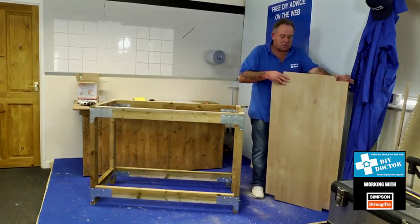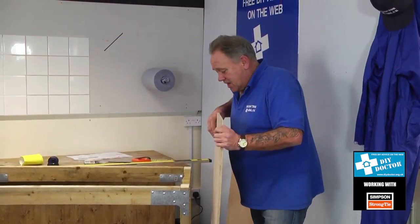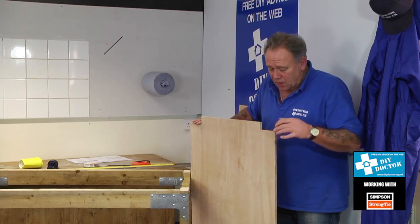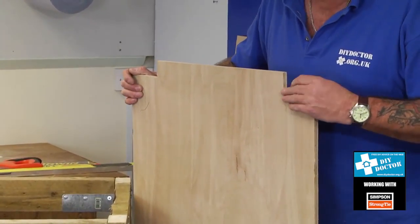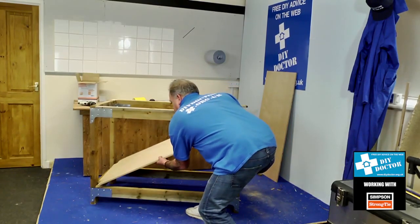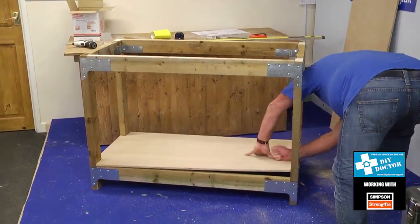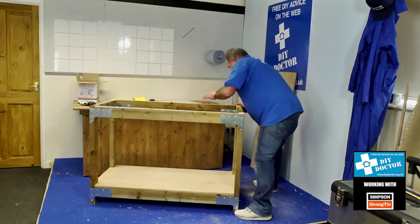It doesn't matter if you cut these slightly large — we're not in an ideal world and this is a workbench. My advice is to cut these just slightly bigger than they need to be, even by the thickness of a saw blade. We have a very good page on DIY Doctor called Sawing Timber about how to allow for the blade thickness when making cuts. Slot the shelf in through here and drop it into place. Because it's a nice tight fit, give it a bang down. And there we have a shelf made for our workbench.